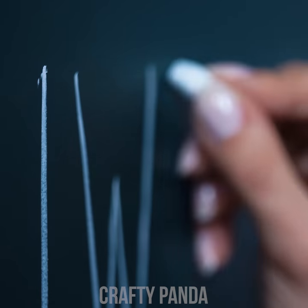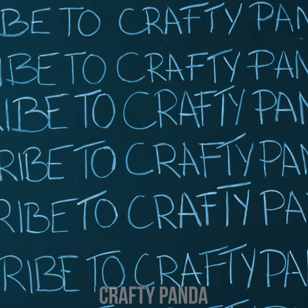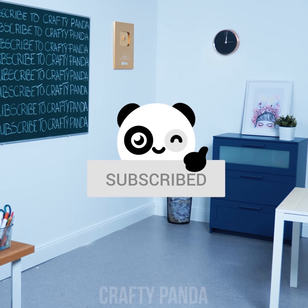Madison has been left after class — apparently she didn't press the subscribe button on her phone. Always subscribe to Crafty Panda! Class is finished! I hope you learned your lesson!